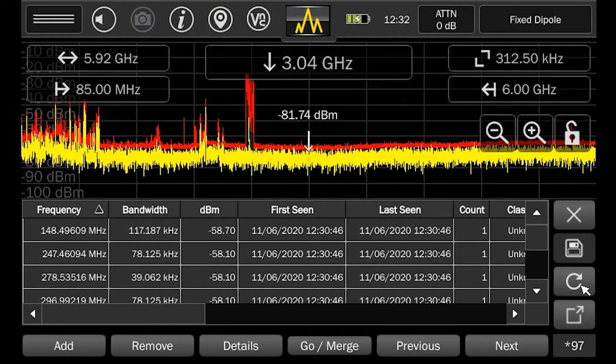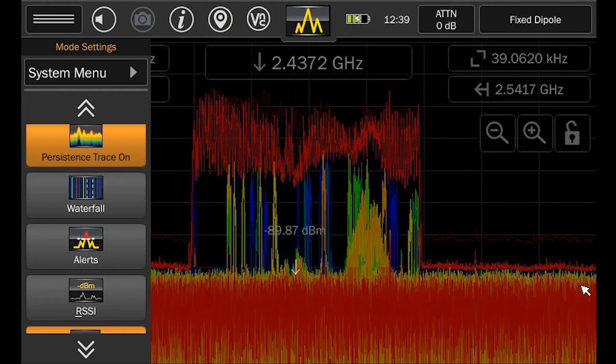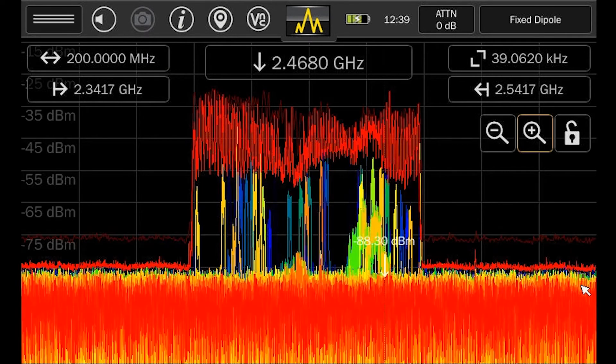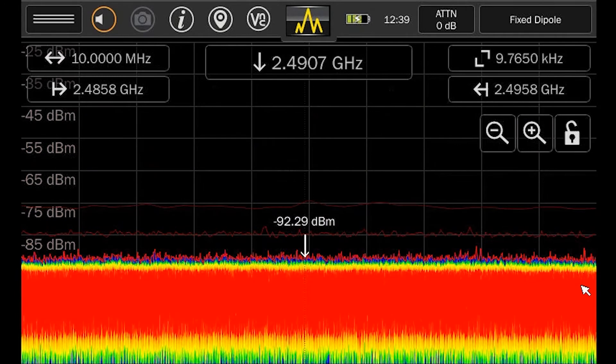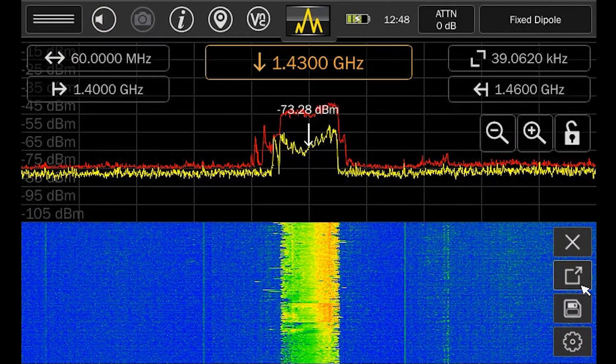The signal list also provides a time-date stamp indicating when a signal was first detected and last seen. The persistence function is extremely effective for detecting signals hiding in high signal environments like the Wi-Fi band. The raster waterfall allows for the viewing of signals over time and is valuable for direction finding suspect signals.